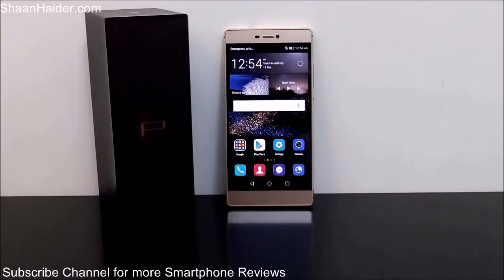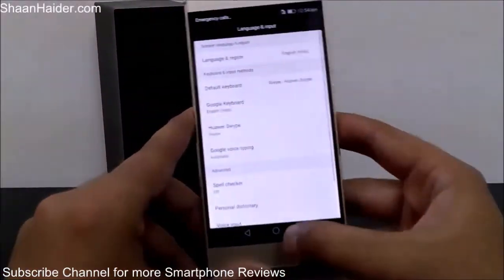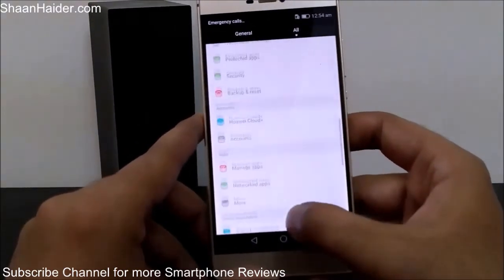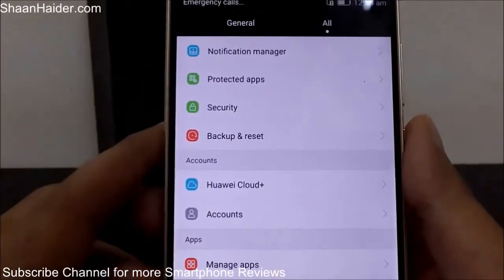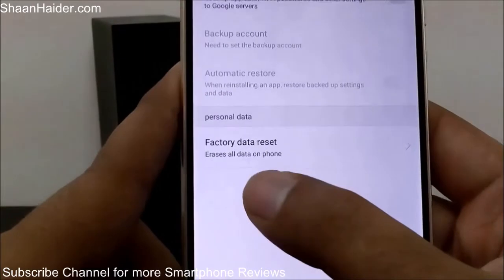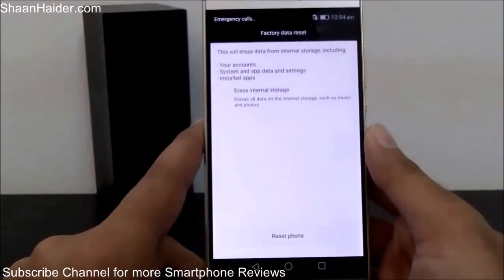So how do you perform a factory reset? It's pretty easy. All you have to do is go to Settings, then scroll down and look for the option 'Backup and Reset.' As you can see here, here is the Backup and Reset option — just tap on it. After that you will get an option called 'Factory Data Reset,' just tap on it.